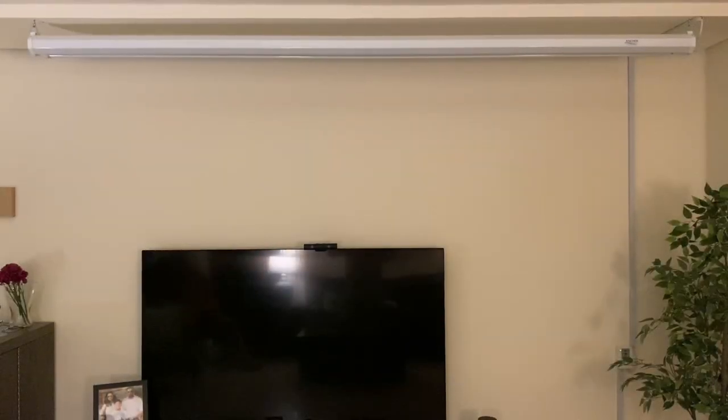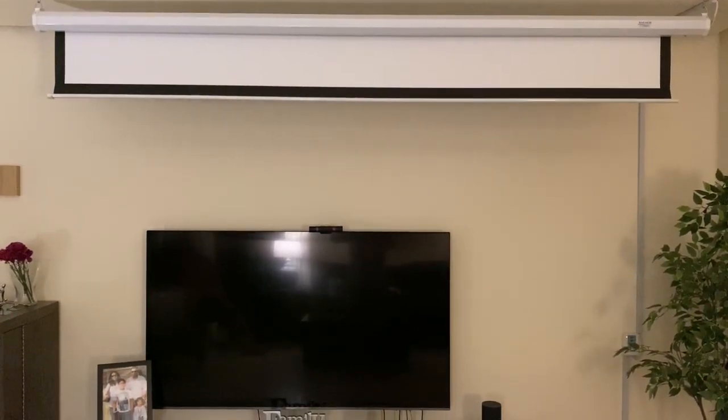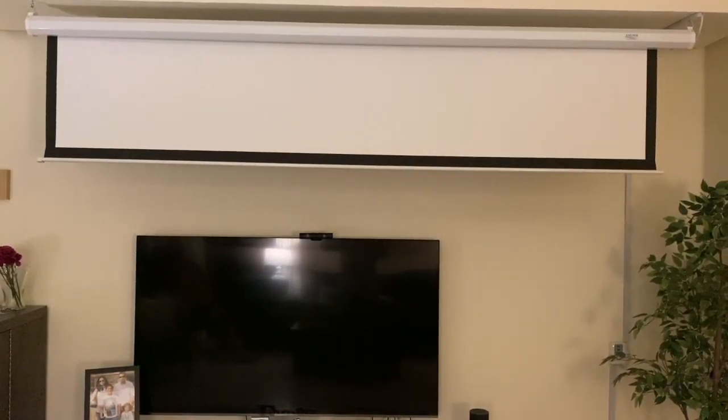Hey guys, welcome back to my channel Rishi Manan, my name is Rishi. Today I'm going to show you about my home screen projector. The Anchor Electric Projection Screen has a silver-plated aluminum housing — it's an elegant yet durable piece that's designed to complement any type of room, for use with any home theater or business projector.